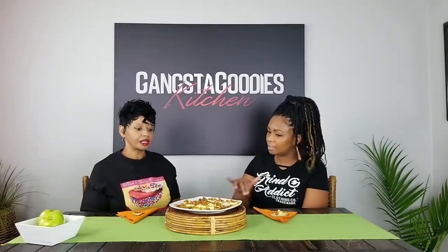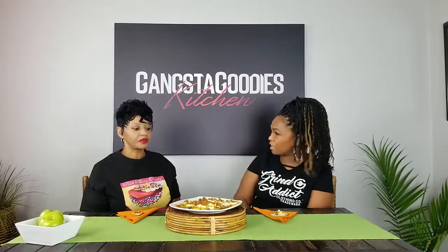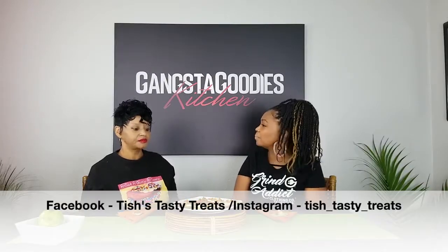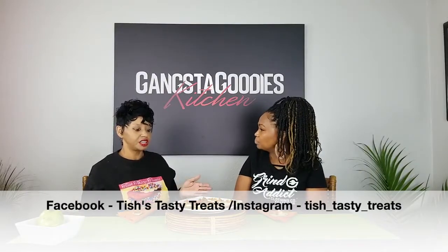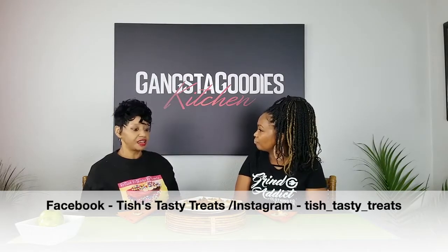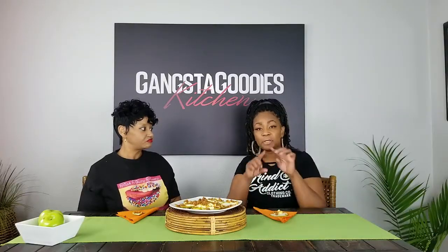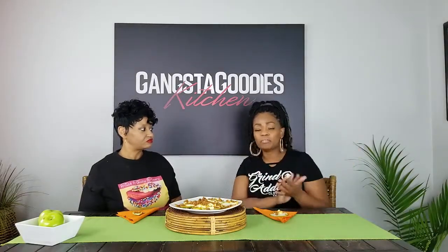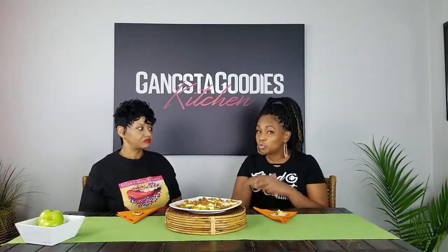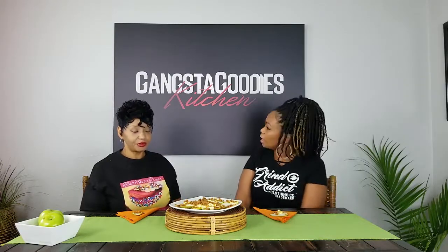How can people get in touch with you and find out what you offer? I'm on Facebook at tastytreats.com, on Instagram at Tish Tasty Treats, and also on Facebook at Tish Davis. You can also contact me by phone. We'll put all of Tish's information up — her social media handles, her website — because Kansas City, we want you to call Tish when you need a tasty treat.